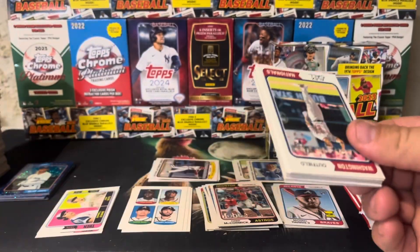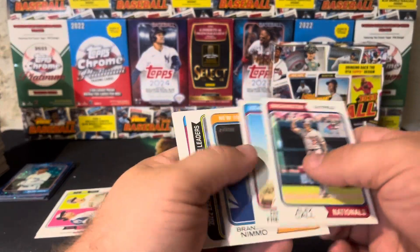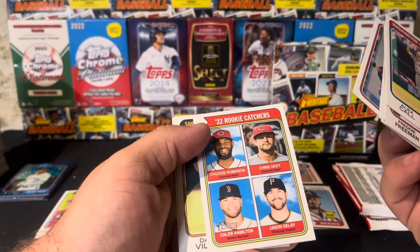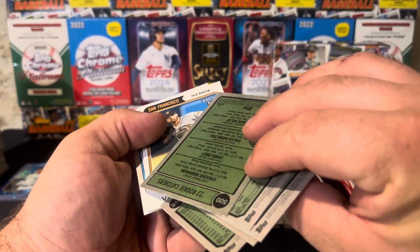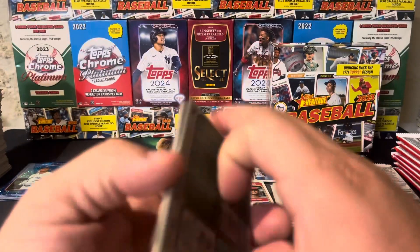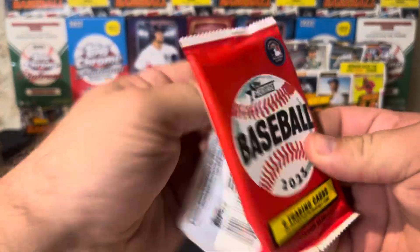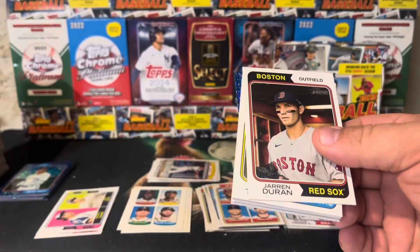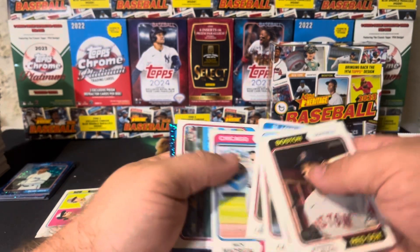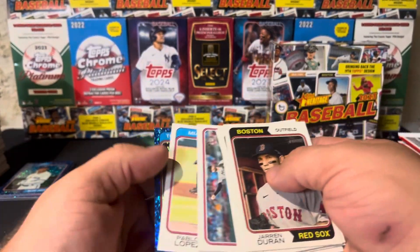We got three of the flip — Call, Freeman, Nemo, Cooper, Polanco. There's a short print — Chucky Robinson, cool catcher, number 500, that's the highest short print there is. This feels thick — might expect a blue sparkle. There it is. Duran, Taylor, Hicks, Alvarez, Loubertor, Nick Madrigal — 427, that is a short print. And Toronto, that is Matt Chapman — cool color match with the blue.